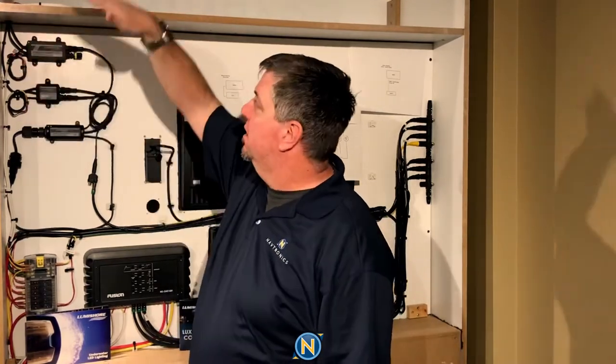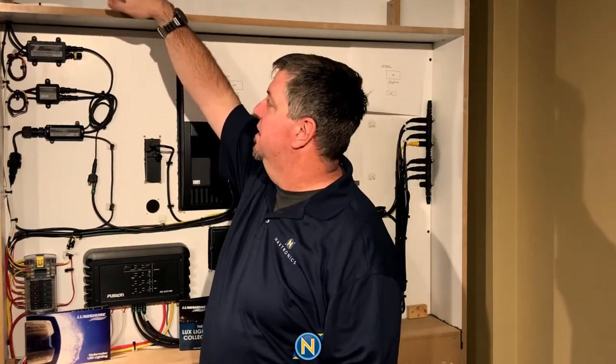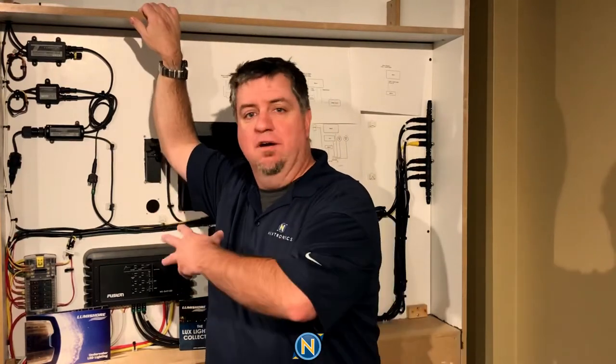That's all that's required. Then you go ahead and wire your lights in. In our case up here, we've wired in three lights — two down lights and our strip light going across. Once I turn this all around, you're going to see how we control those from the Garmin device.